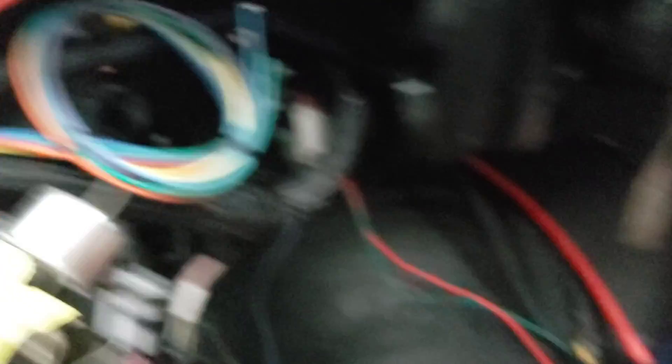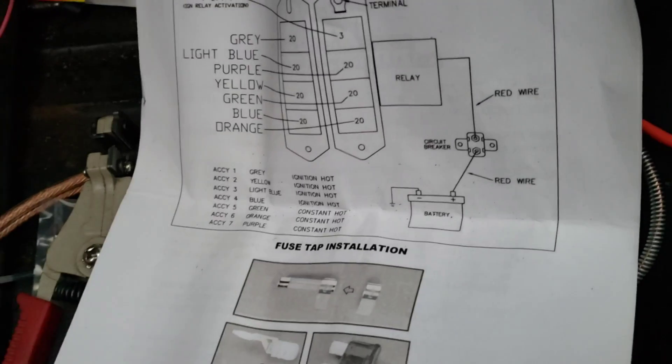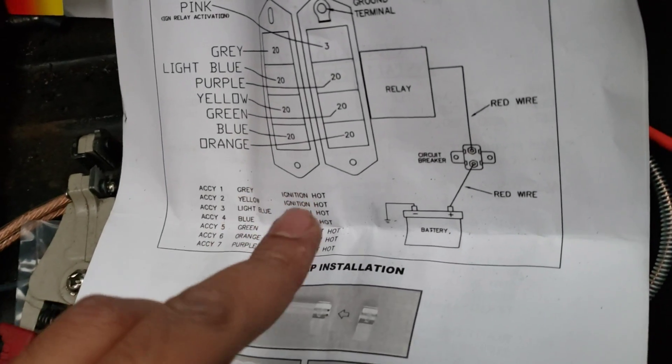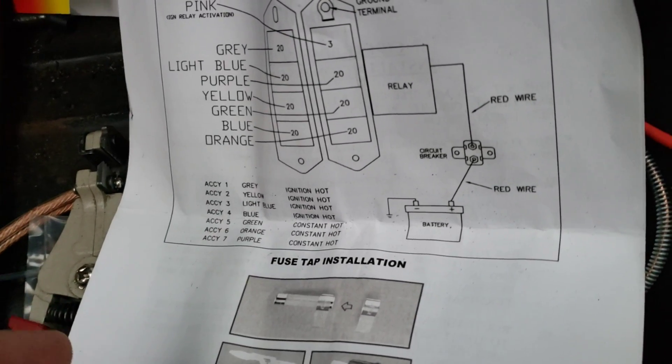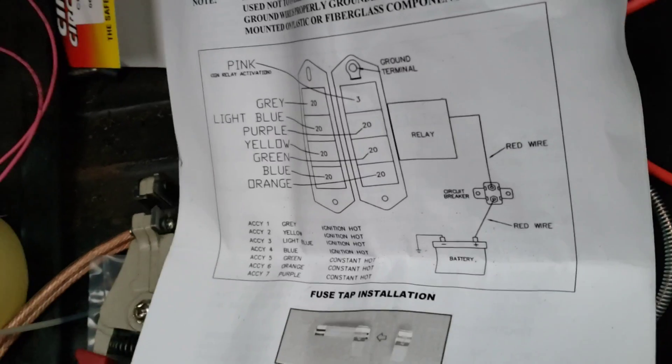This will be my auxiliary harness, so anytime I need to tap in a keyed or constant hot, I'll just tap into that harness. It has a bunch of ignition hots and three constant hots — you shouldn't really need a lot of constant hots. Time to get back to it.